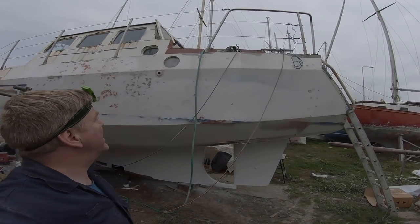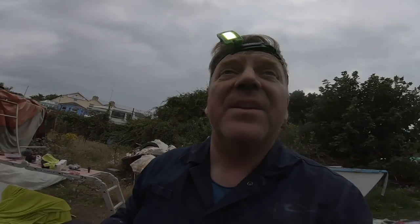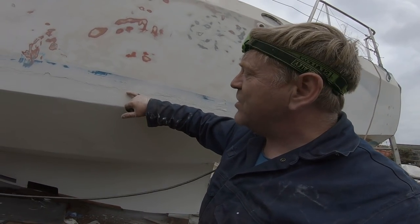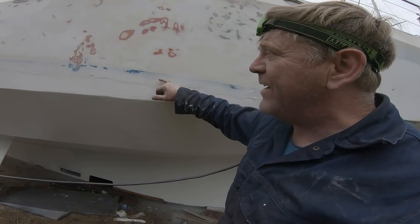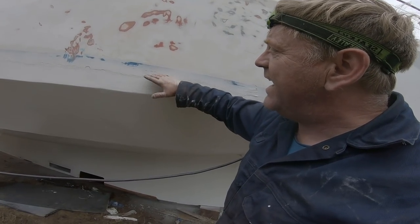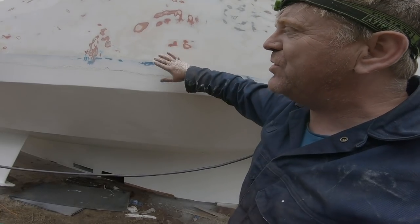Steady progress sanding the sides of the boat — we've been taking it in turns because it's really physical and hard work. This line here is where the shot blaster went up to, and you can see the break point where the old fairing and filling was, because this boat is quite heavily faired. So we've now got to sand down to here and re-fair that back in with some new fairing from West System to make a nice smooth transition.